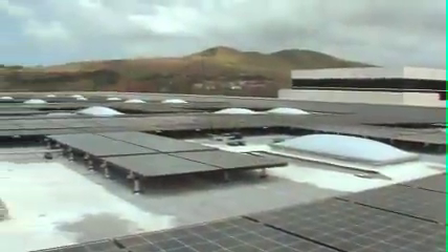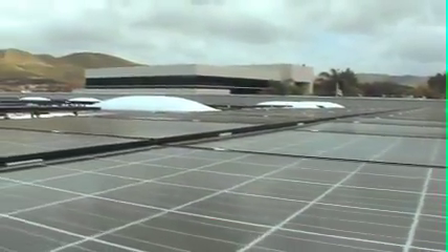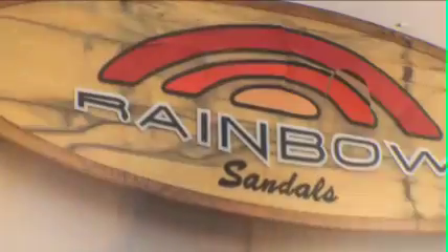We are also environmentally sensitive. We use eco-friendly solar panels on a rooftop which cuts down on gas and electricity. This helps our overall environment.